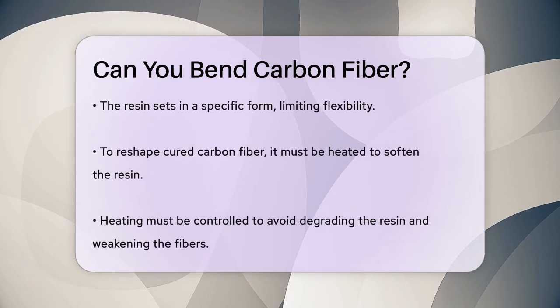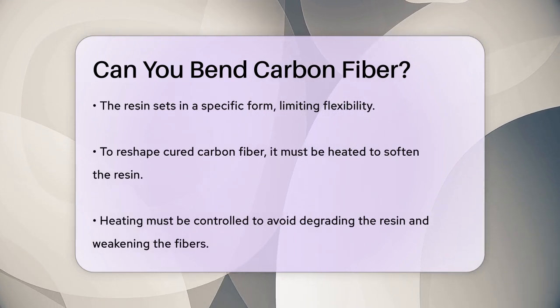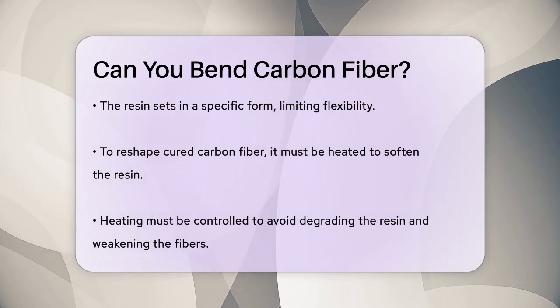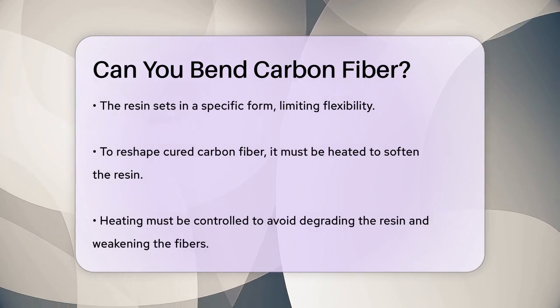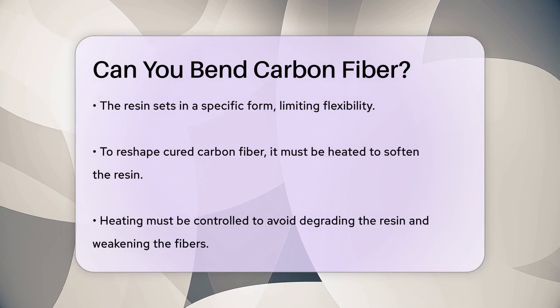If you need to bend or reshape carbon fiber that's already cured, you have to heat it to a temperature that softens the resin. This process is tricky because if you heat it too much, the resin can degrade and the carbon fibers might lose their strength.